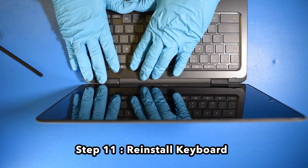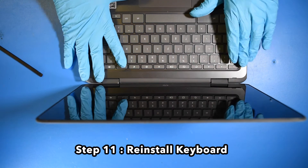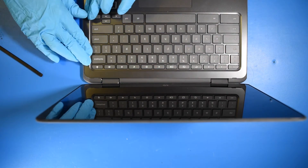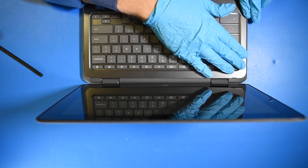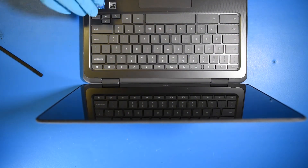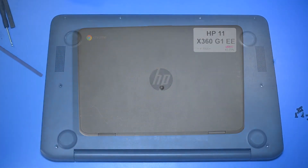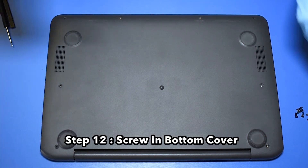Step 11. Reinstall the keyboard. Step 12. Screw in the bottom cover.